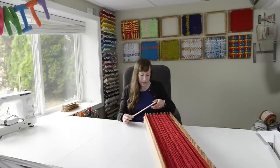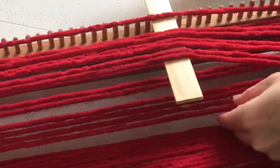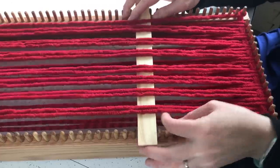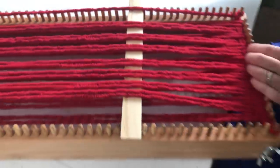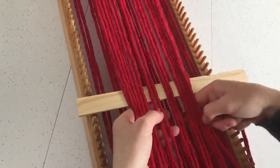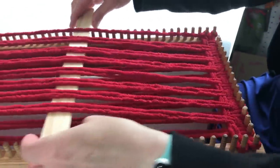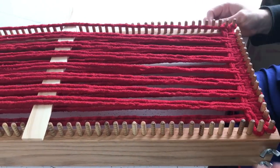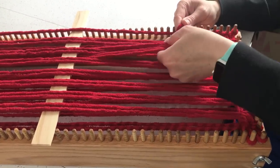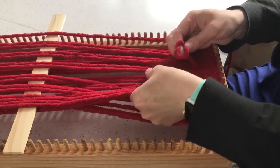The first row is done and now I'm going to weave the second row. As I pick up the loops for the second row, I'm going to put the shed stick in. What a shed stick does is it opens up the shed — that space in the weaving — so every other row I'll be able to just pass the yarn through without a problem. I'm going to take this yarn, go around that end peg, hand it through to my other hand, put the loop down, and push this in. With the shed stick in there, it makes it very clear which loops I'm supposed to pick up.